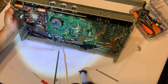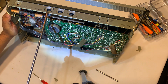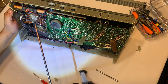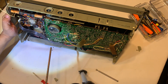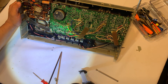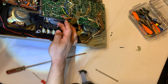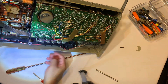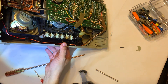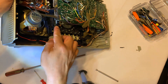I guess you actually do need to remove the covers for the pots and the switches because the frame has to come off so I can get access to the cassette mechanism. As you can see, it's missing the belt — it should be broken down in there. There's a broken belt in there.